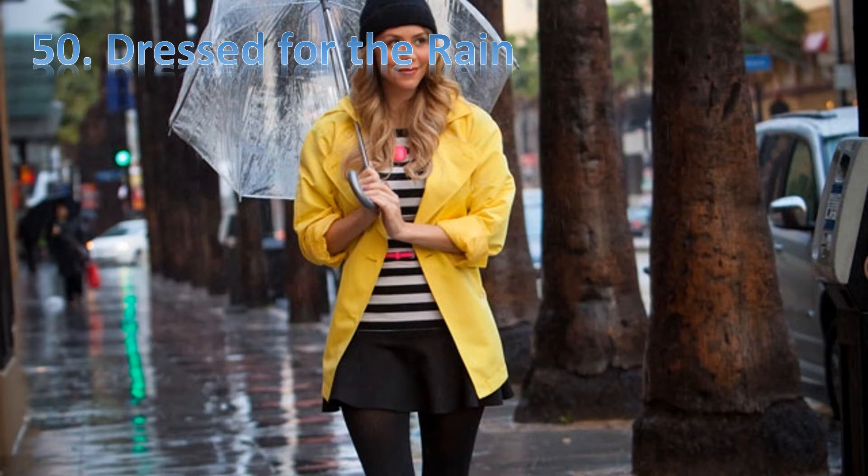Hello friends. This is teacher JB. Today we are going to study English with the story 'Dressed for the Rain.'